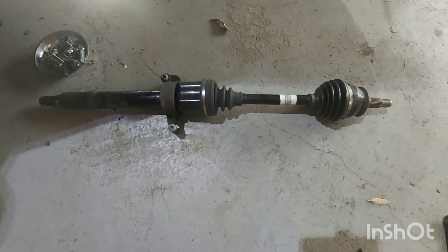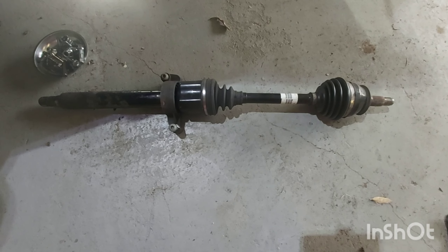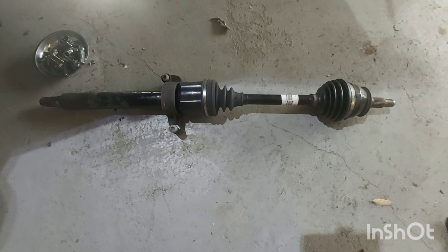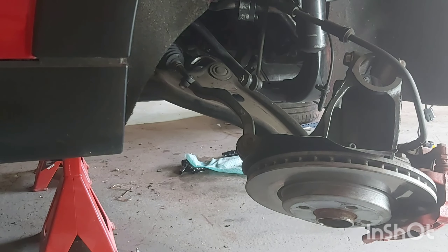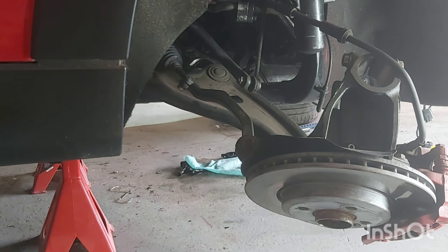How to install the driveshafts on a MINI Cooper R56. I'm going to shove the driveshaft through into the transmission, line up the splines, push it inside the transmission splines, and then attach the CV — the constant velocity joint — onto the hub. Once that's in place and the suspension is mounted, I'll tighten up the two torx bolts that hold the carrier bearing onto the engine.